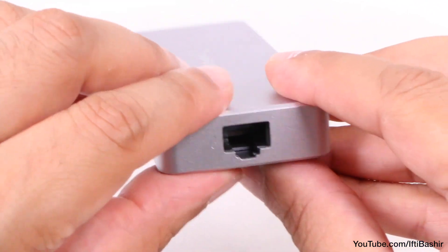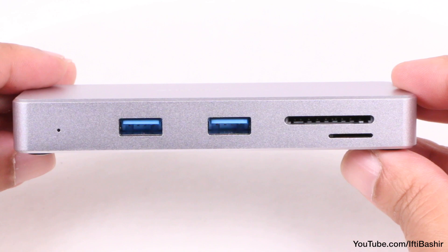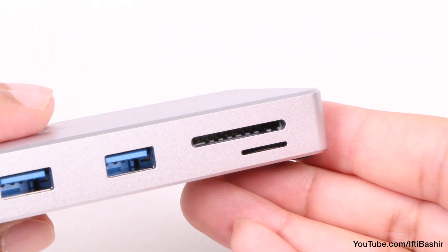On the remaining side we find two further USB Type-A ports for data transfer up to 5Gbps, as well as standard SD and microSD memory card readers.